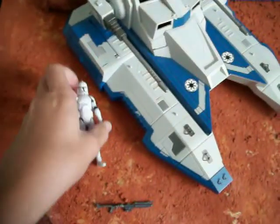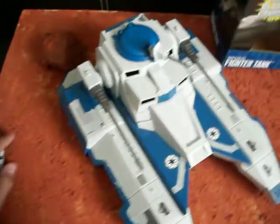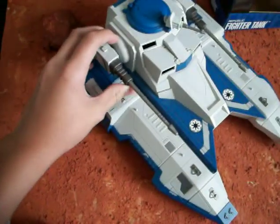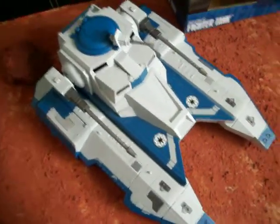It does not come with the action figure and the gun — it just comes with the vehicle itself. It has an instruction manual to put in the guns, but I don't have that right now; I threw it away because I got this a while ago.